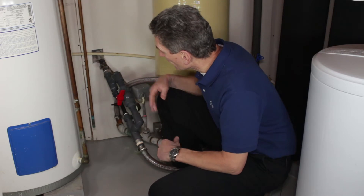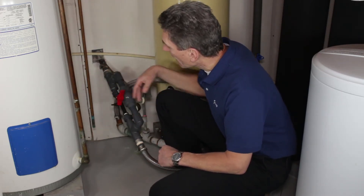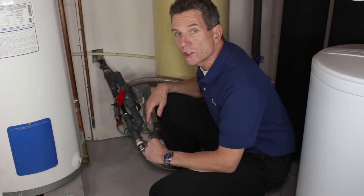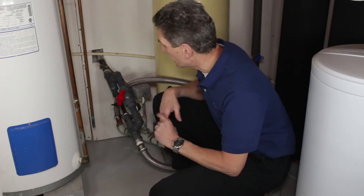The other thing to be careful of is that because you're restricting the flow coming in here, the more you close off this bypass — the more air being drawn in — the slower the flow is going to be to all your household fixtures: your showers, kitchen faucet, etc.